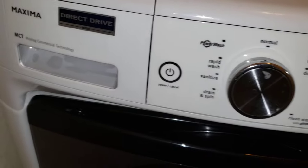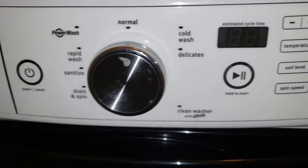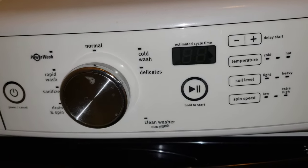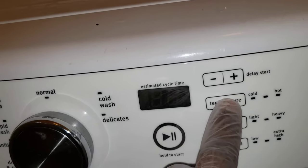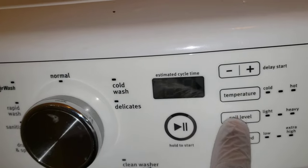This is a Maytag Maxima washer. If you're having a little trouble with the machine, clean it up, make sure it's clean, and then come up here and do one, two, three — one, two, three.